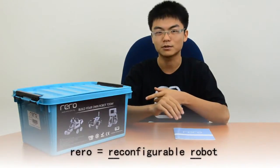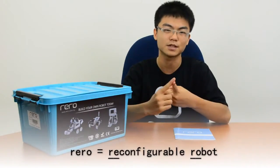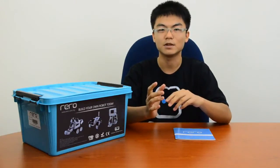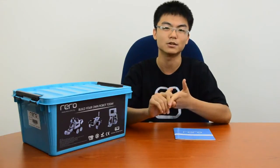Rero, the reconfigurable robot, is a robotics construction kit that features easy-to-use hardware and a simple programming tool. Rero is designed with the aim of lowering the learning curve so that even the young or the inexperienced can have a hand in designing their own robots.